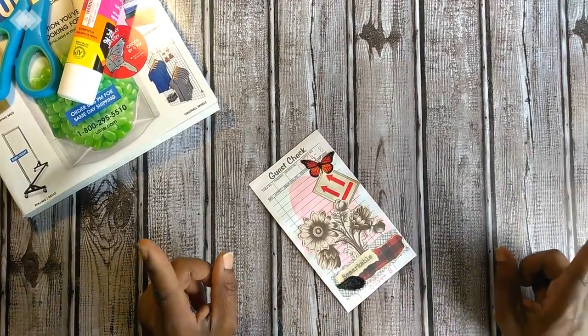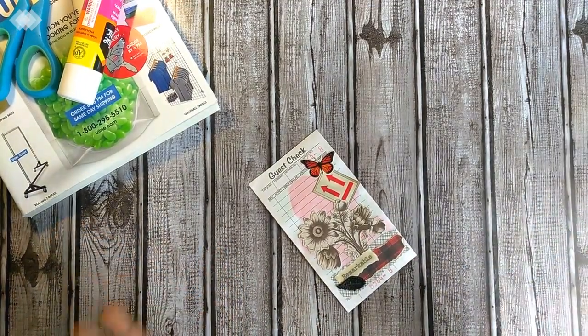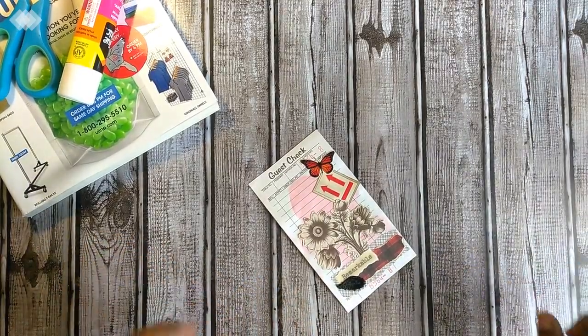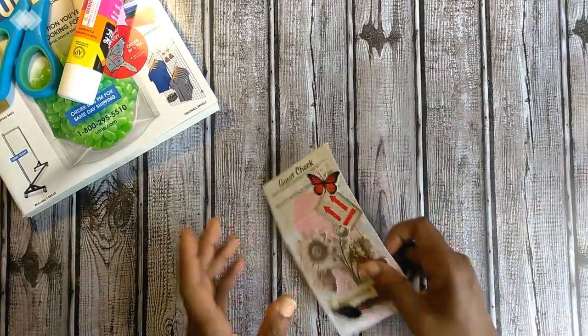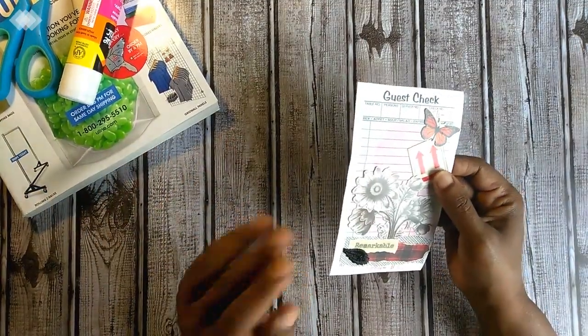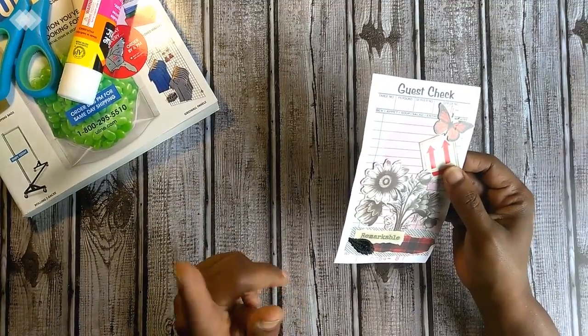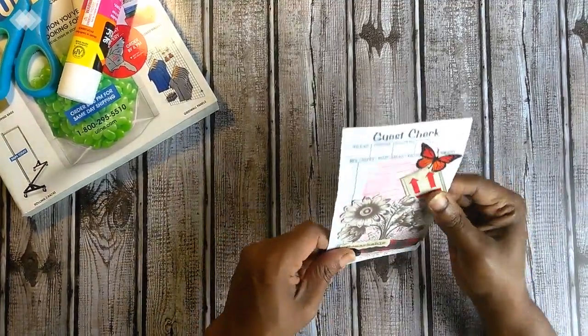I'm just coming on really quick — and I always say that, and then it usually takes me 30 minutes — but I'm coming on real quick today to share with you just a quick little stash builder, something that's free before you go throwing your items into the garbage that you can use in your crafting, especially your journaling.